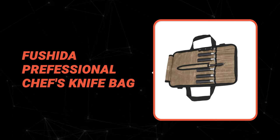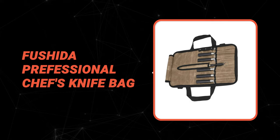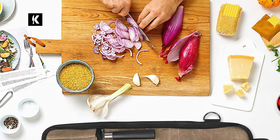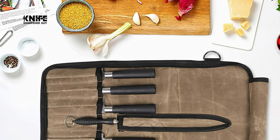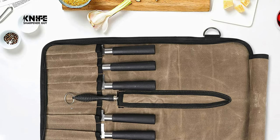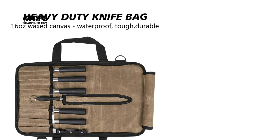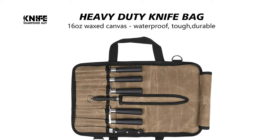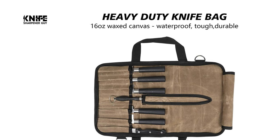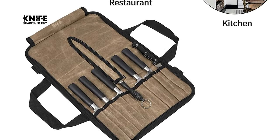Number 8: Fushita Professional Chef's Knife Bag. Are you a professional chef who needs the best chef knife bag? Then please see the Fushita Professional Chef's Knife Bag. This knife bag has a capacity of heavy-duty cut and puncture-resistant wax canvas, high-quality rigorously tested accessories that won't scratch tools or work surfaces — tough yet flexible.